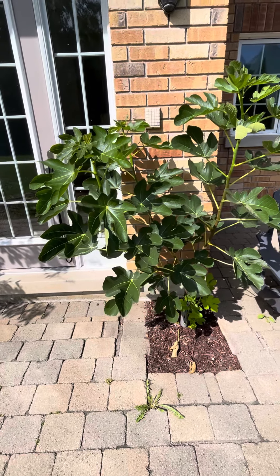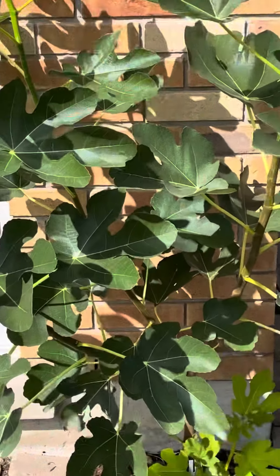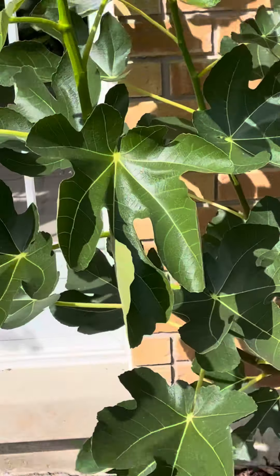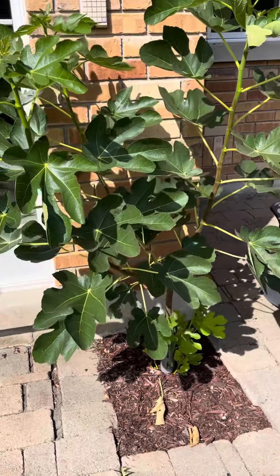It's doing very well — it's grown about two and a half feet, so we're almost at six feet tall now. I'll keep you posted on next year's growth and give you an update once I start winterizing this in a couple of months.